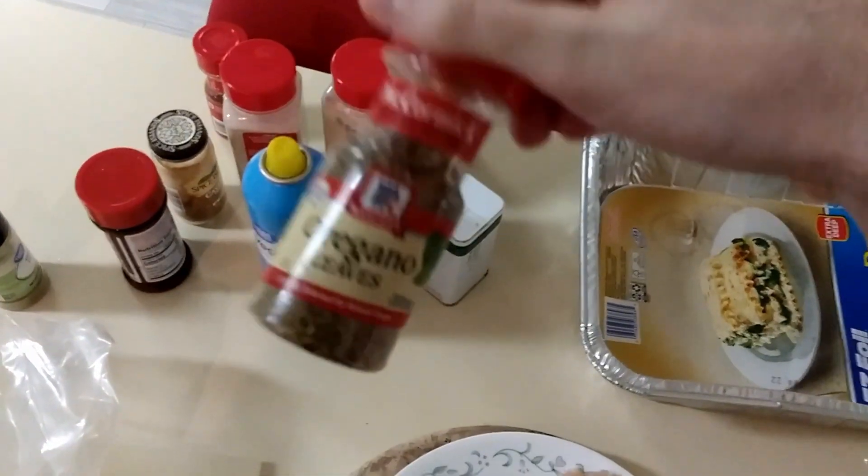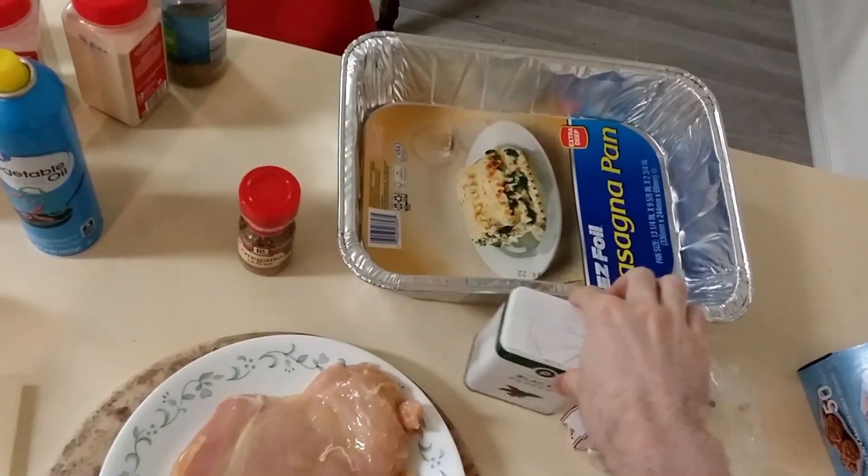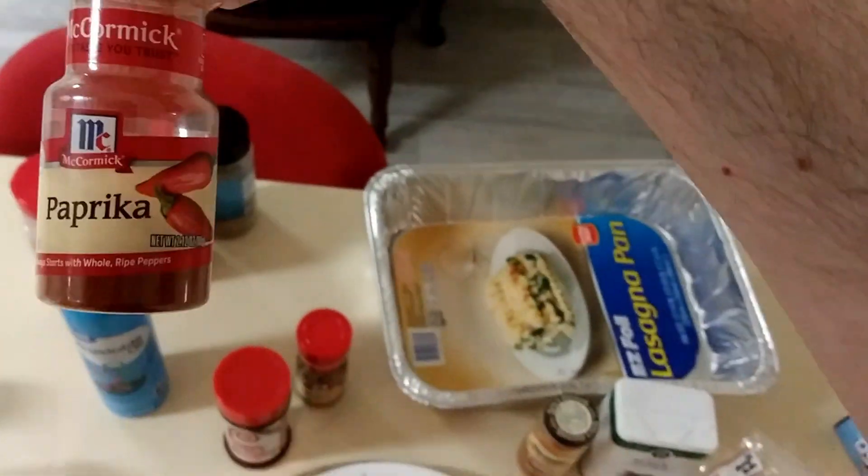All right, let's see what I got. I've got oregano that I could use, pepper, seasoned salt, paprika, garlic salt.